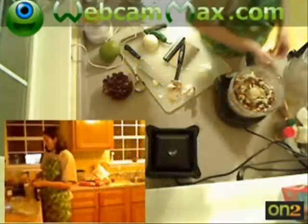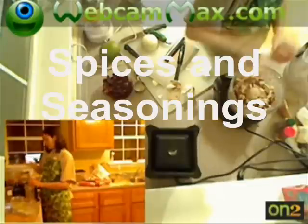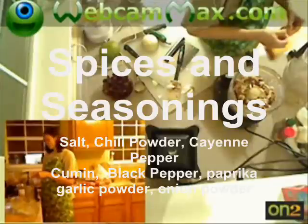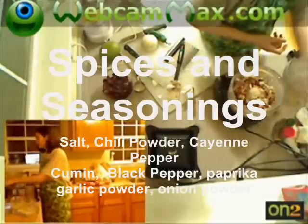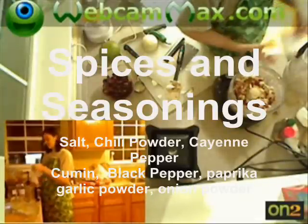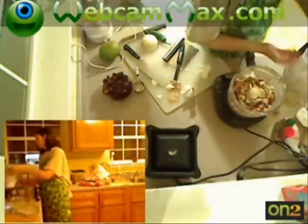And to that we're going to add our spices and seasonings. I've got some salt, so I'm definitely going to add some salt to that. I like heat, so we're going to add some cayenne pepper. Even though we have the fresh onion and garlic in there, the dried powdered versions actually give a nice flavor, so a little bit of onion powder and garlic powder.